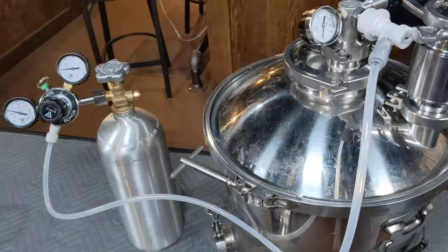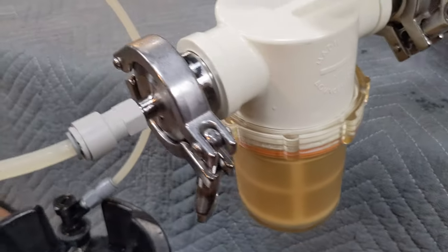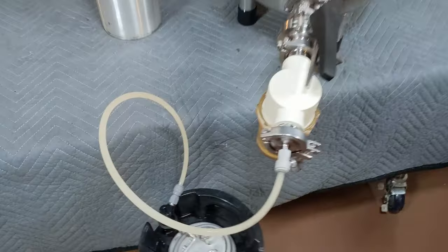I chilled it down to 55 degrees, but the cooling jacket sprung a leak sometime in the middle of the night. I came down one morning and there was a puddle — our cat was not impressed. Then I transferred it to a keg and did a burst carbonation at 25 psi for about 24 hours, and the carbonation came out perfect.